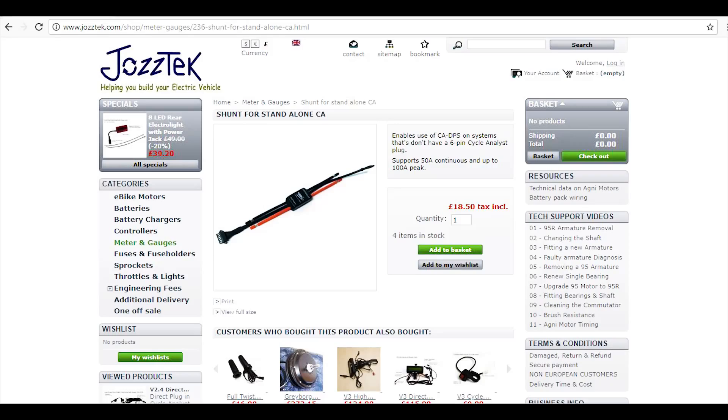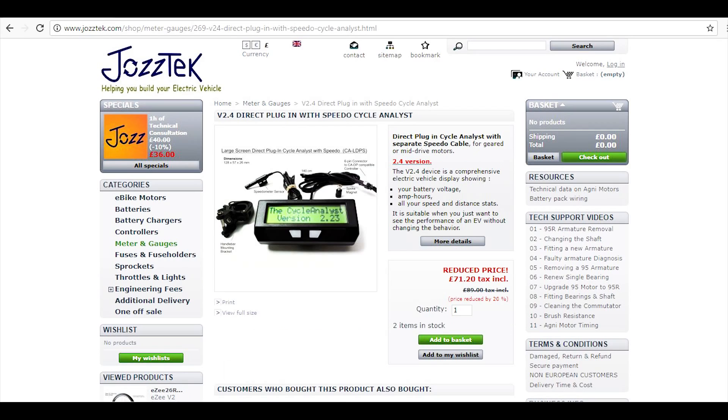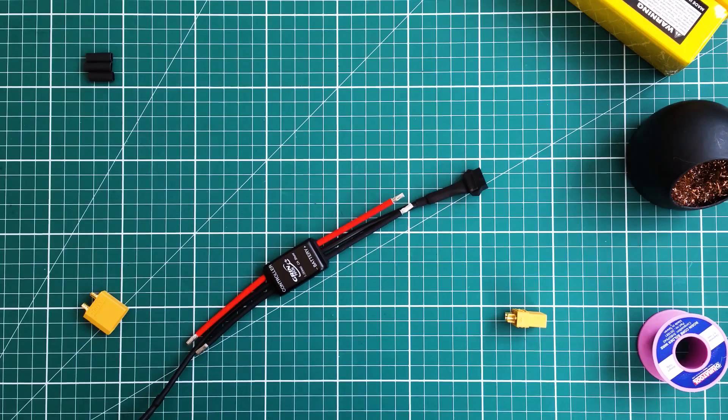I bought the Cycle Analyst and shunt from a UK company called Jostec, who were incredibly helpful when I had any questions. The Cycle Analyst I bought is version 2.4 with direct connector, and the shunt sits between the battery and controller. So the first job is to wire the connectors — in my case XT90s.